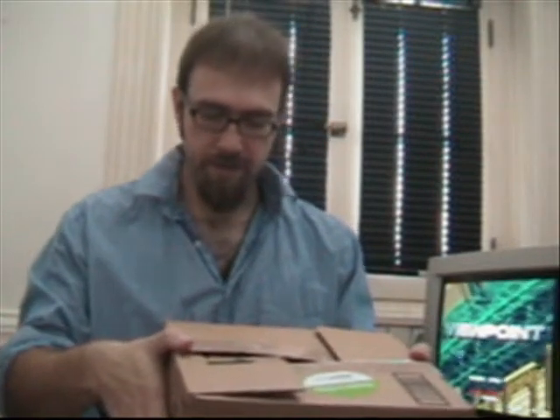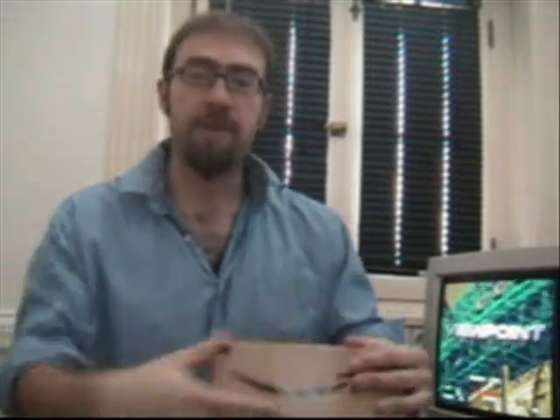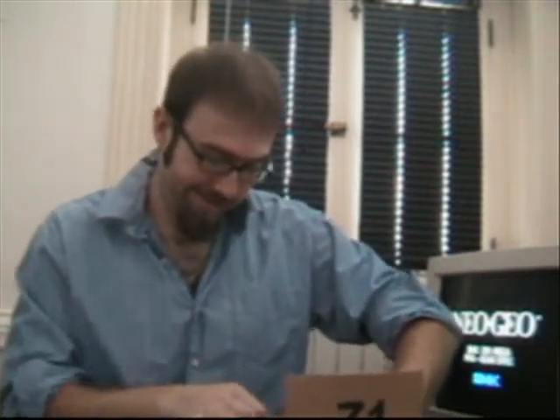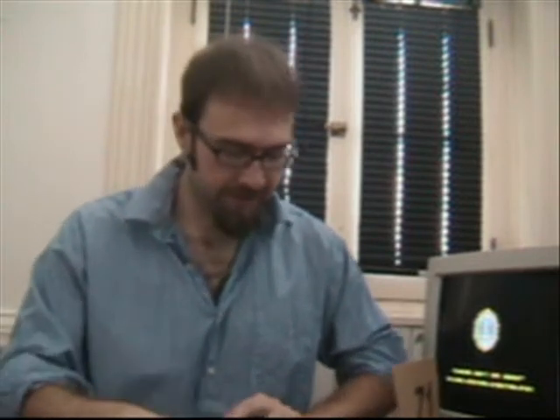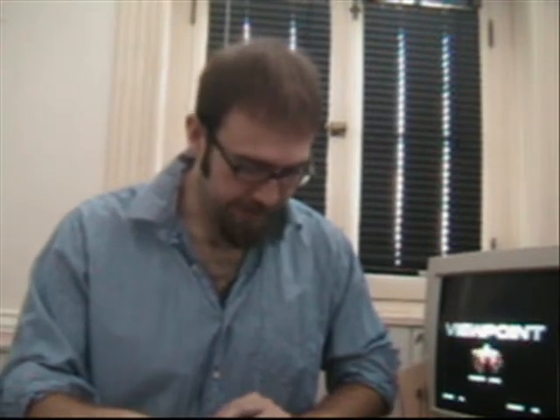I know I'm expecting a package, but I just hope this is what I think it is, so let me go ahead and open this up and take a look. There we go, got one side of this. Quite a tape job they got on here. Oh boy — it is what I thought it was. Oh my gosh.